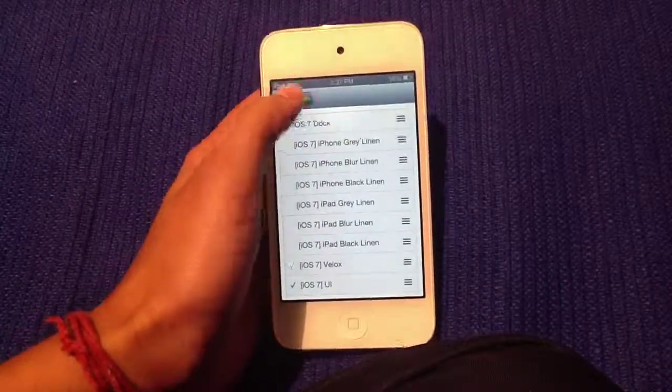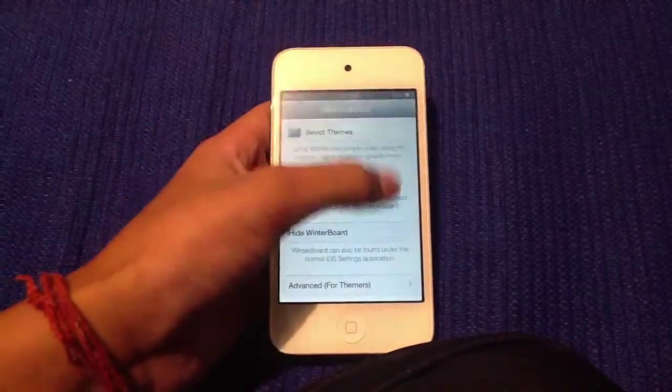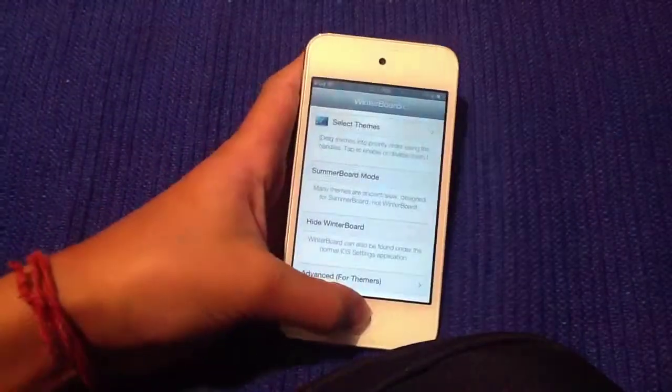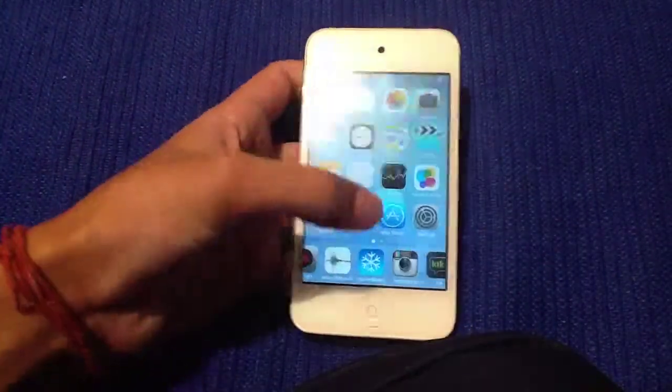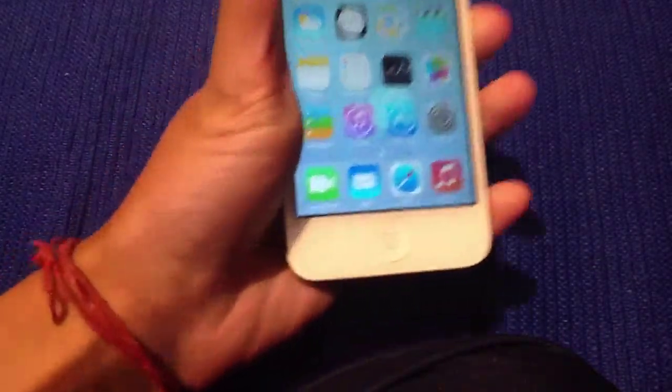Once you're in WinterBoard, press 'Select Themes' and the first option on the top is 'iOS 7 Dock' — select it. You would then want to respring, and most of the time there'll be a button somewhere to respring. Once it's resprung, your dock will look like this.